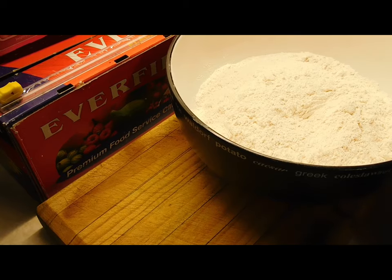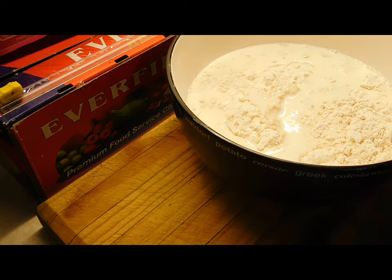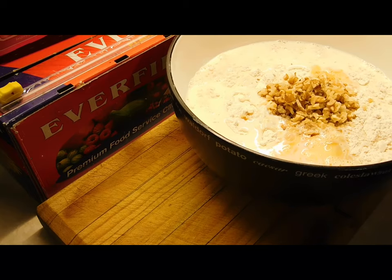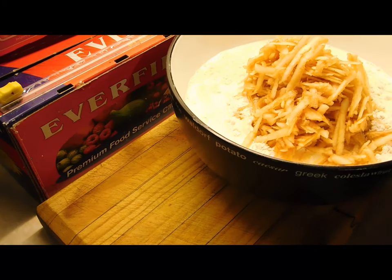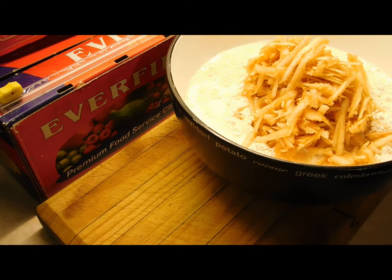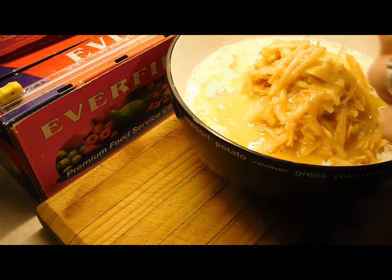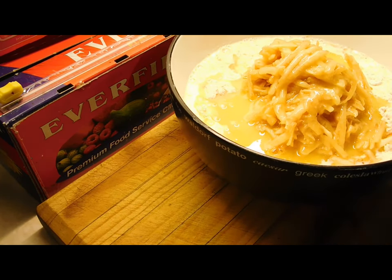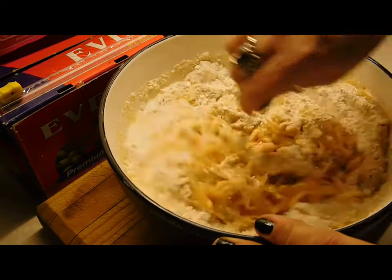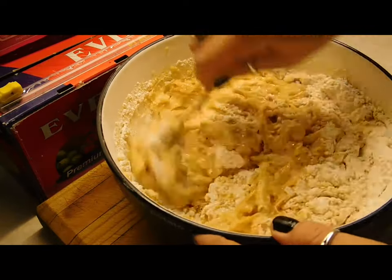Get a soup spoon ready. First, chuck in one cup of milk into the flour mix, then your beaten eggs, your chopped nuts, your three cups of apple, and now the fun part — your melted butter and chocolate. Mix them all up. If you get all your ingredients ready first, how easy is this?